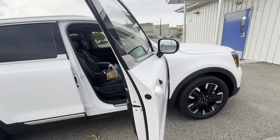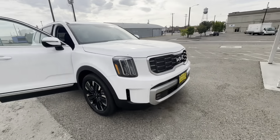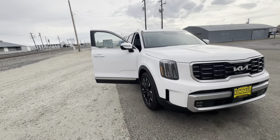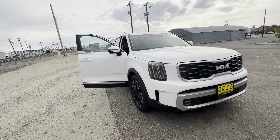All right guys, welcome back to Half Fast 719. I am in Idaho — or actually I'm in Ontario, Oregon. It's on the border of Idaho.